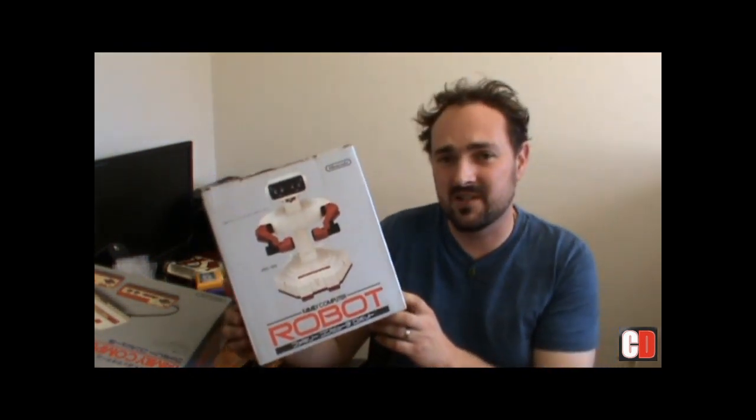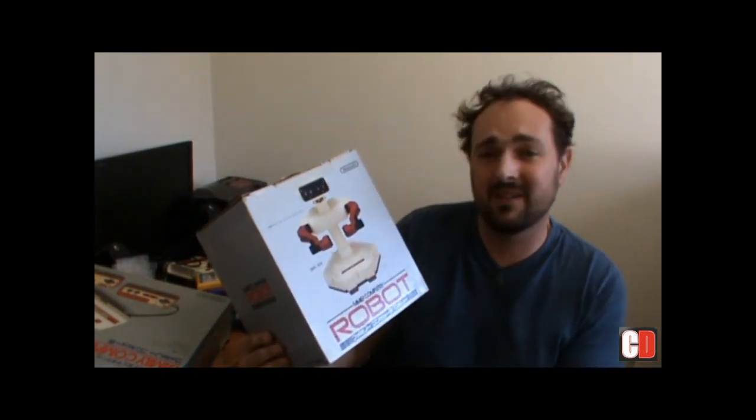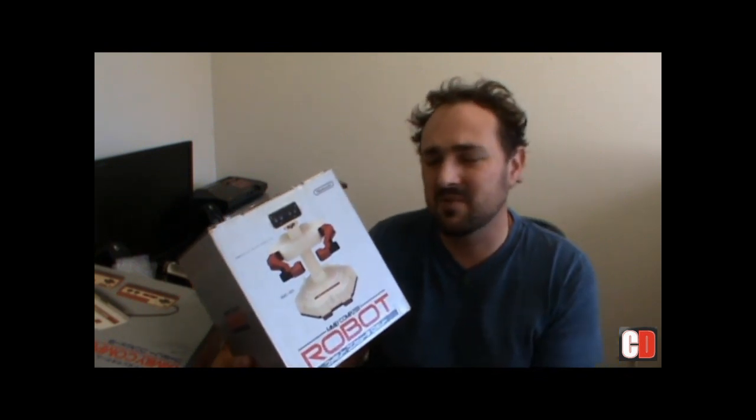Nintendo brought in, in the early stages, the action set and the one with the robot as well. That wasn't any different in Japan - they had the Family Computer Robot, or as it's known in the States, good old ROB - the Robotic Operating Buddy - which would help you along in your gameplay. It's a bit of a gimmick. I think there were only two games released: Stack Up and Gyromite. But Nintendo has always been innovative - they had motion controls with the Wii, the Virtual Boy, and they brought this thing out too. Good on them for having a crack at something different.